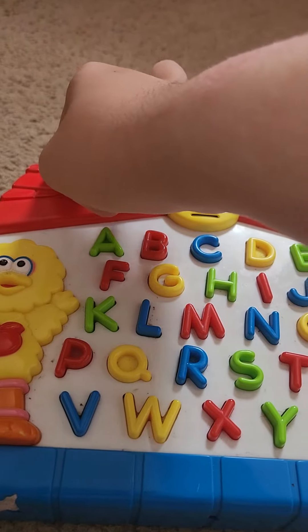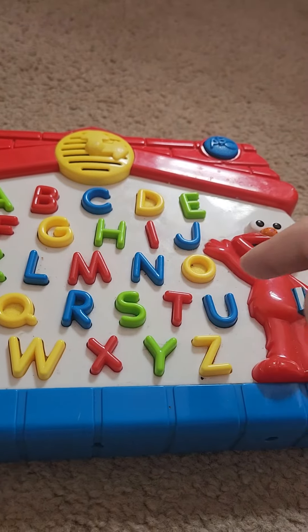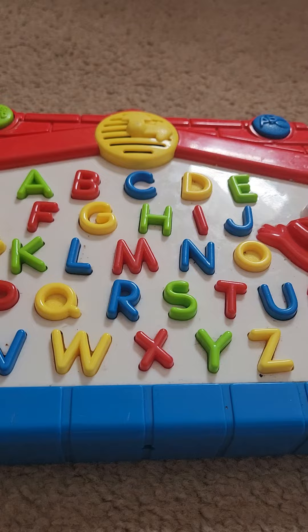It says: Let's find Q. Q is the way here. That's it! You found Q.